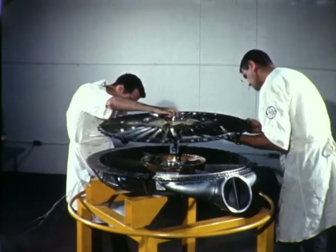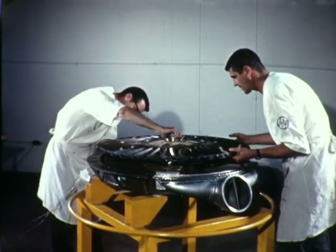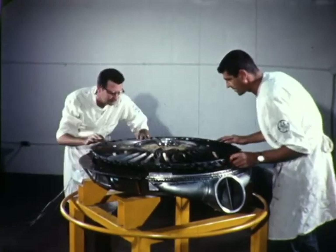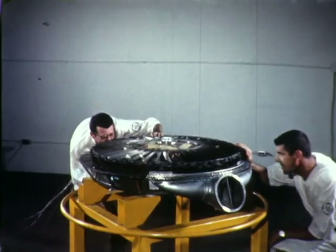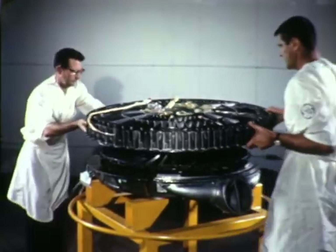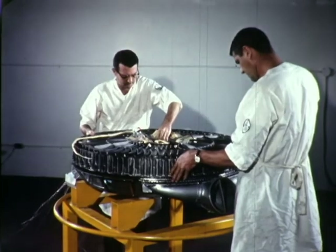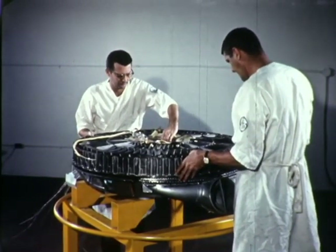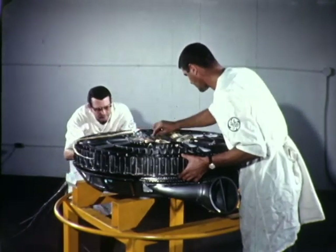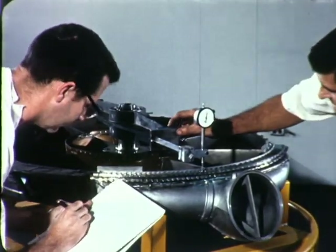Trial assembly of major pitch fan components was performed, a standard operation in the buildup of all turbojet assemblies. During this procedure, the front frame is at the bottom of the fan stack-up. The rotor was spun to detect interferences, and it was determined that the rear frame could be added. All preliminary fits and clearances were satisfactory. Horizontal alignment of the pitch fan scroll was checked with a sensitive dial indicator tool on the buildup inspection harbor.